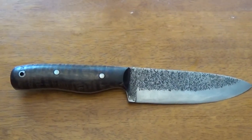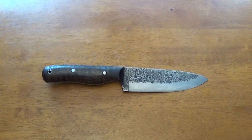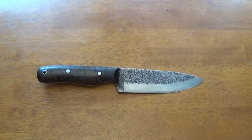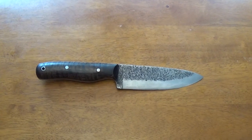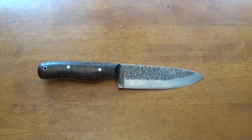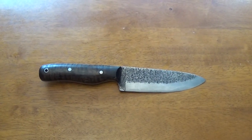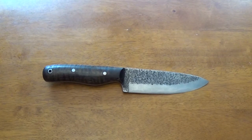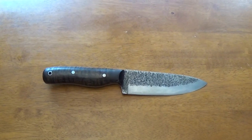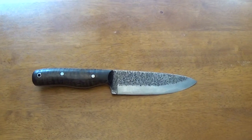I created this knife basically because I had looked at the Pathfinder Knife Shop and saw the Scorpion HD. I felt that I absolutely loved the blade design but I had to put my own twist on it. So naturally you can see that it's highly similar to the Scorpion. I personally call the knife the Bobcat.